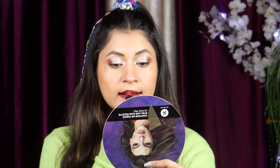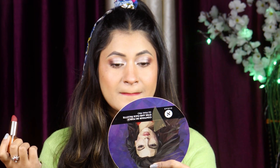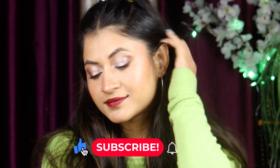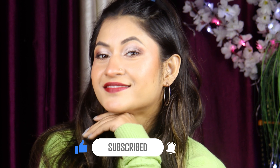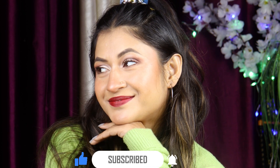I used a Swiss Beauty lipstick and the shade is amazing! You will find all the products and shades listed in the description, so check it out. Now this is my final look — I hope you like it! If you did, please like this video, subscribe to my channel, and press the bell icon so you get notified of my next video. See you next time, bye bye!